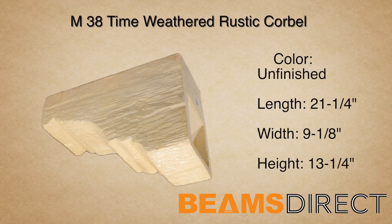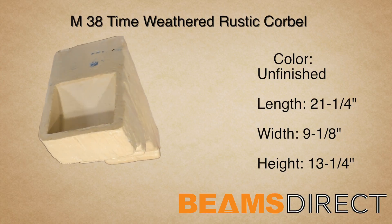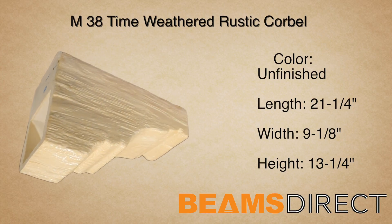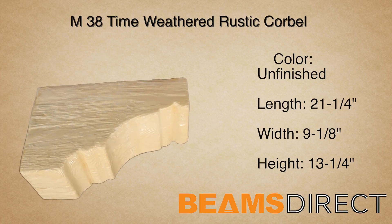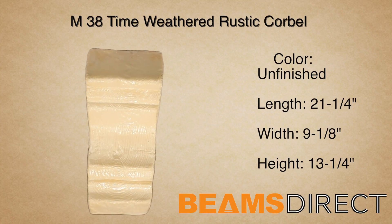This is the unfinished M38 Time Weathered Rustic Corbel. Unfinished corbels are quite easy to finish using either a gel stain or a deck stain. We recommend reviewing our finishing instructions before starting.